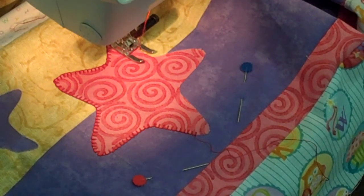Hi, this is Paula from Tri-State Sewing, and I'm working with the Quilt Expression 4.0.